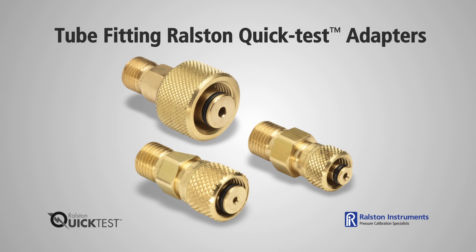You can connect to any brand of tube fitting in fractional or metric sizes. Adapters come in brass or stainless steel, so if you have a chemical compatibility issue such as sour gas, use our stainless steel adapters.